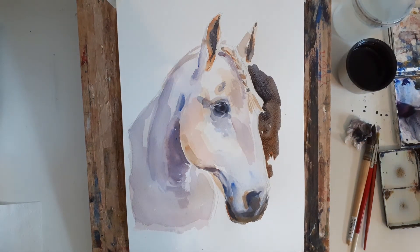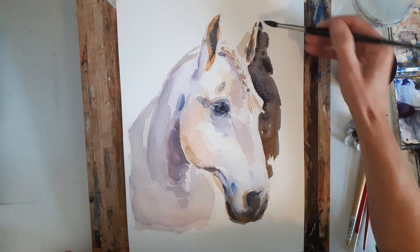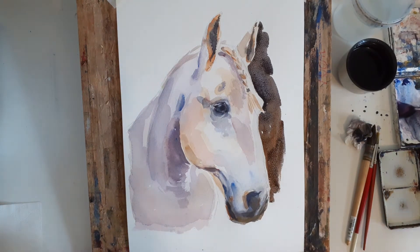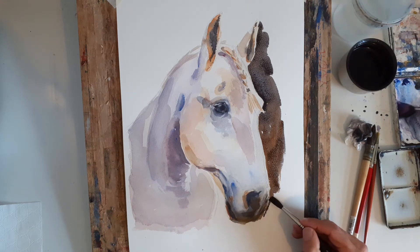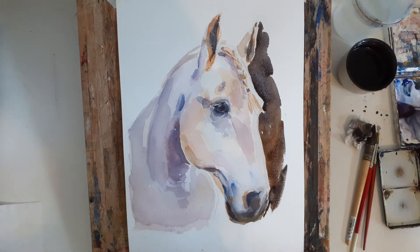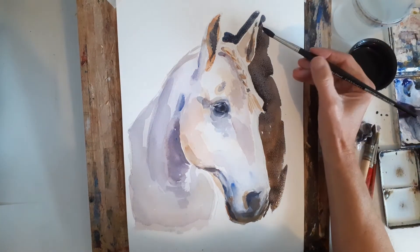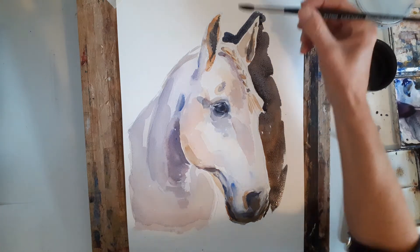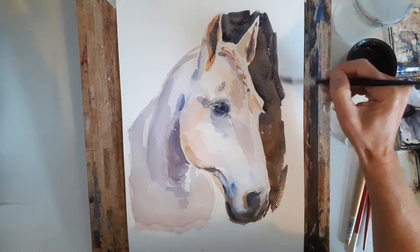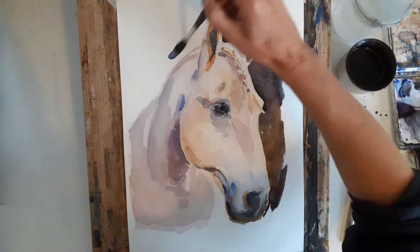It comes down there and just going back up there because I don't want that to dry just yet. Just put that dark color in and then back down there. I don't want it too big because it'll start looking a little bit like a donkey if we do that. So I'm just changing it to a bit of a bluer mixture now as I go around the back here.